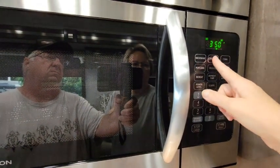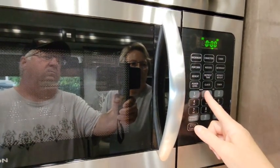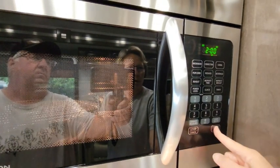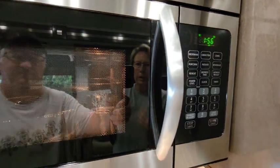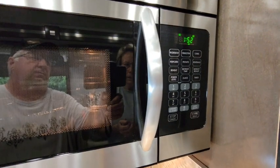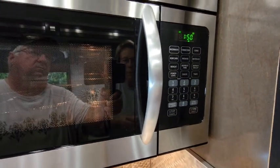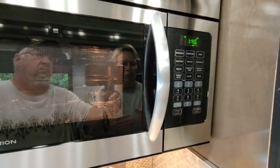Otherwise, if you don't want to preheat, you just hit convection again and then set your time — so let's just do two minutes and start. It will go ahead and start heating and cook for those two minutes, then automatically shut off.